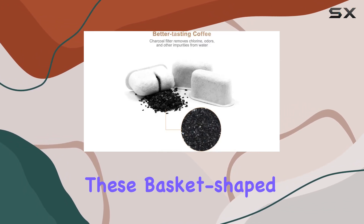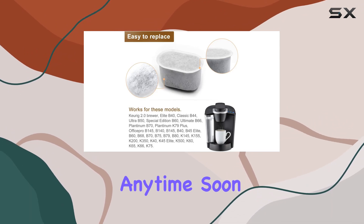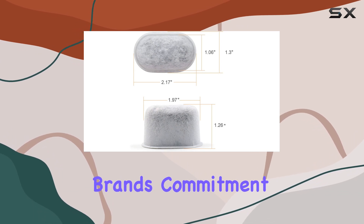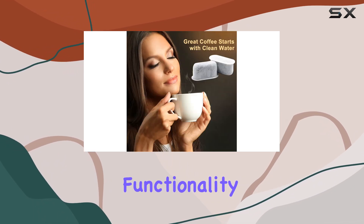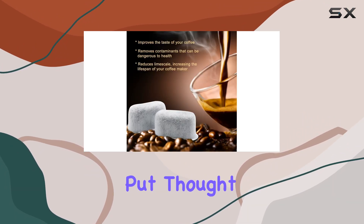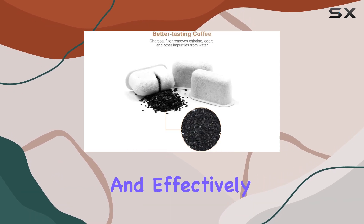Crafted from activated carbon, these basket-shaped filters come in a pack of 12, ensuring you don't run out of them anytime soon. The choice of material and shape further highlights the brand's commitment to quality and functionality. Posseave, the brand behind these filters, has clearly put thought into making a product that not only serves its purpose but does so efficiently and effectively.